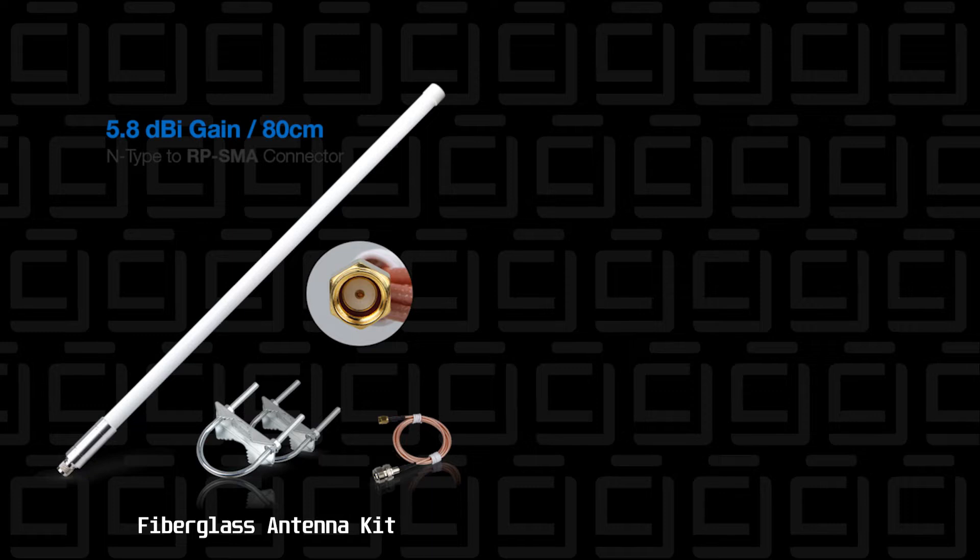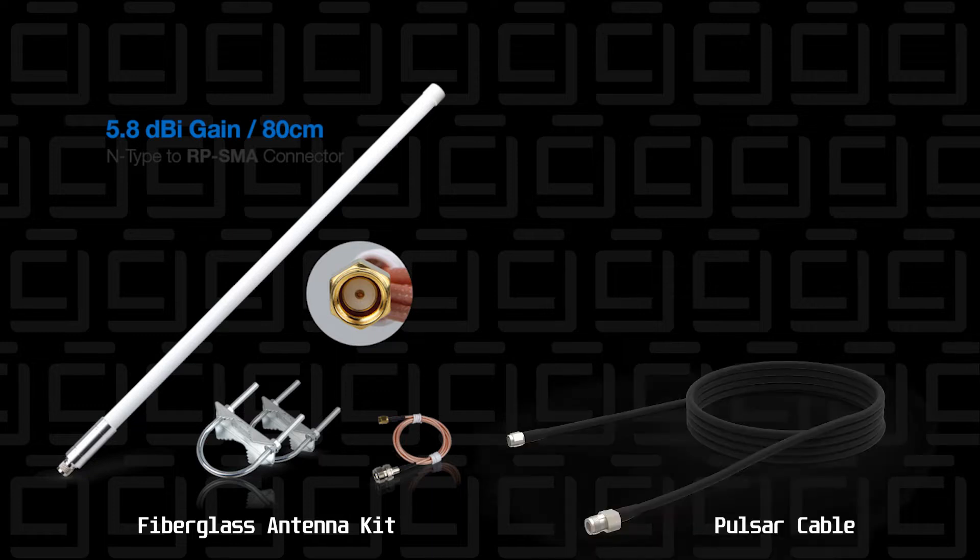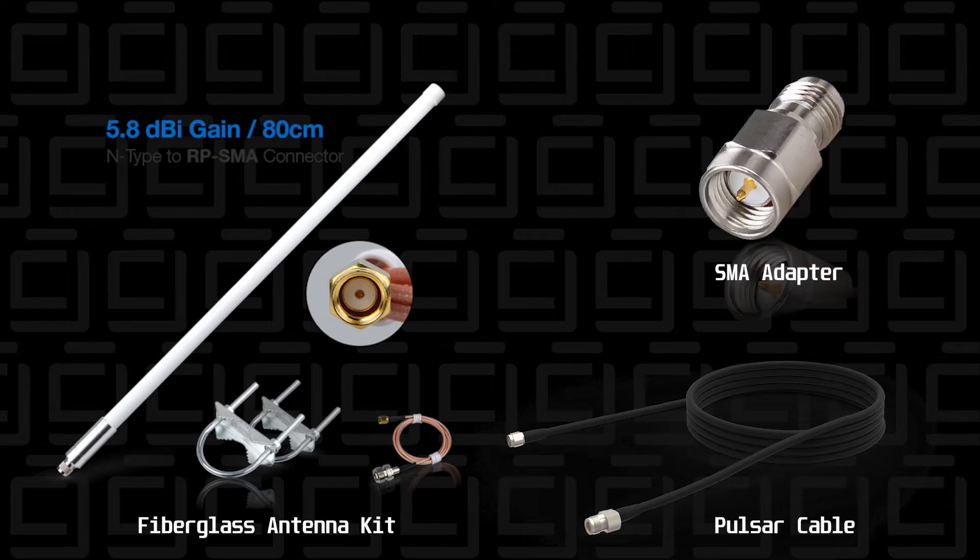I bought the fiberglass antenna kit for the helium miner. This is for the 915 megahertz model, which we use here in North America. I also picked up a pulsar cable, because if I'm installing it close to the roof or at the top of the house, I need enough distance for that cable to come around and inside the house where my miner is. I also got an adapter in case I have to snip the cable and put on a new end, so I can shorten that distance as much as possible.